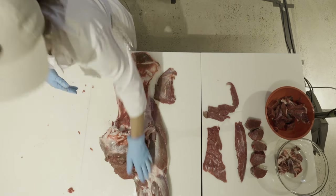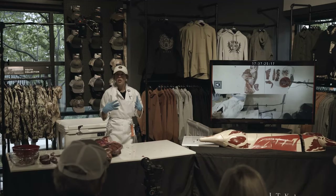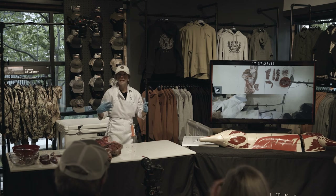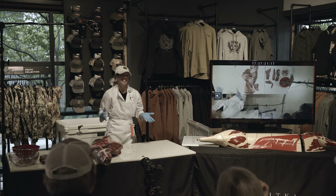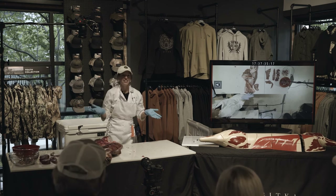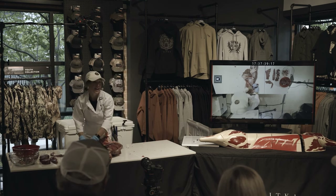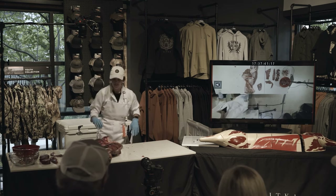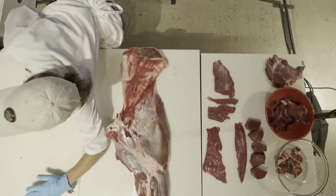London broil is another cut I mentioned, but London broil is not a specific cut — it just refers to a big, lean piece of meat. You can make a London broil out of anything. When you go to the grocery store and see London broil, it could be anything. I'm going to make London broils out of the hind quarter this evening.